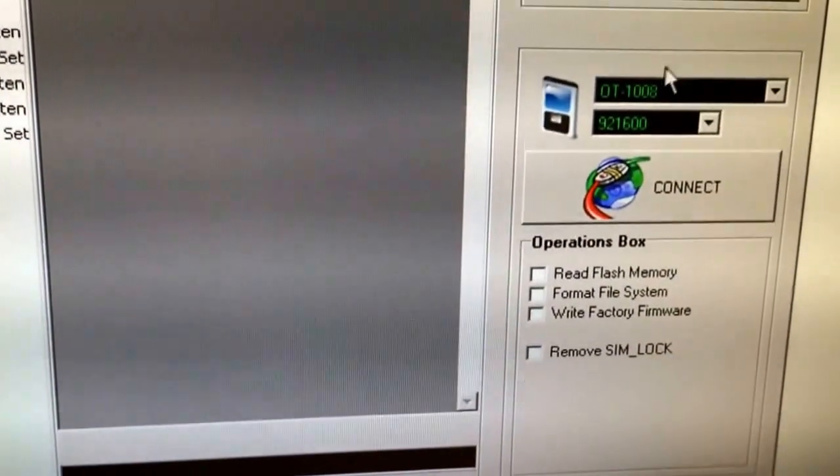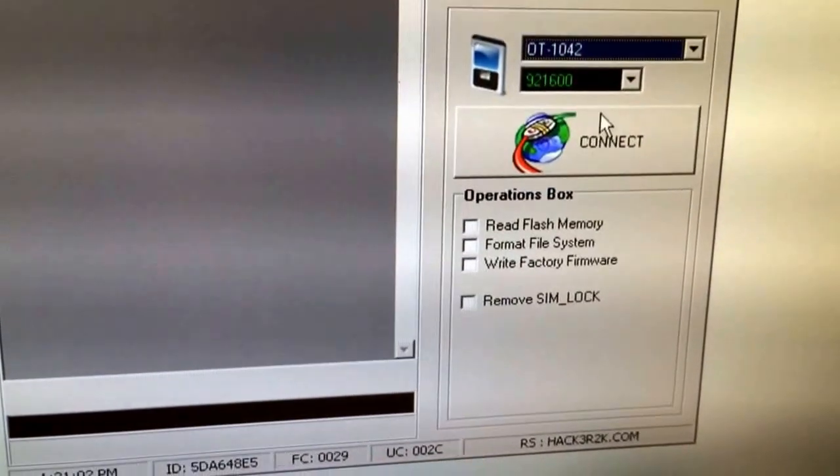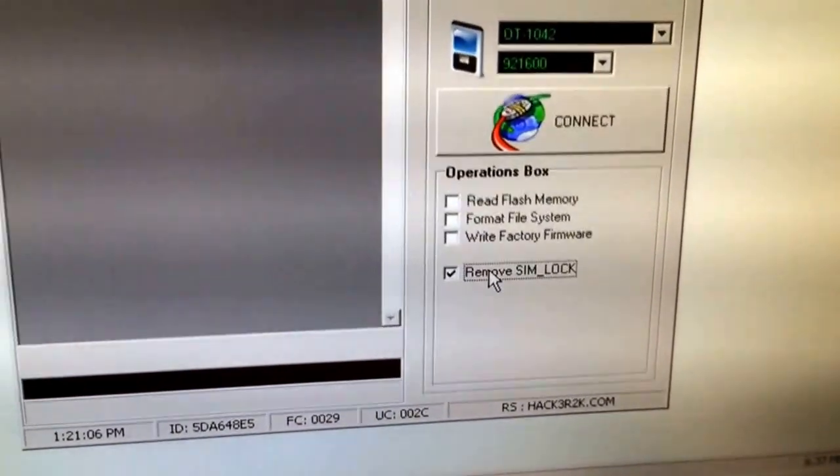From the models list I'm going to select OT1042. And at operations I'm going to check 'Remove SIM Lock'.